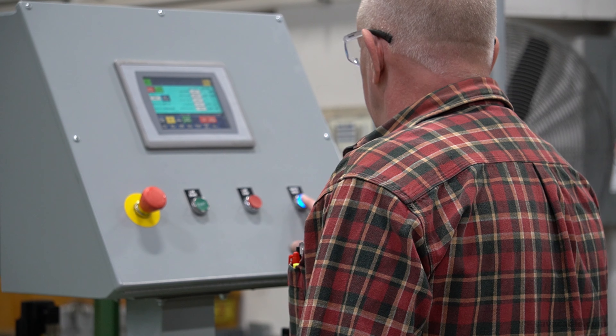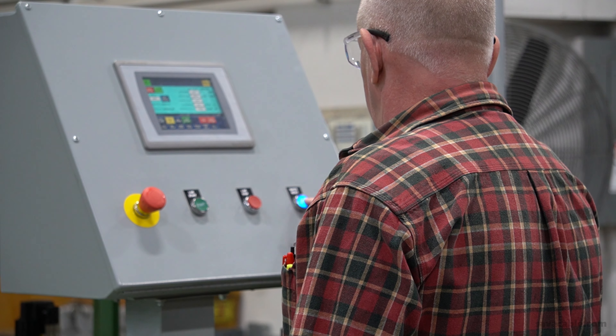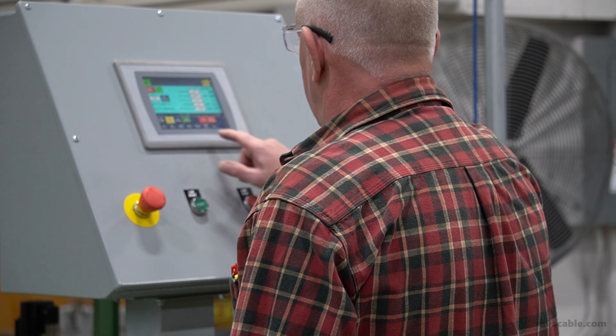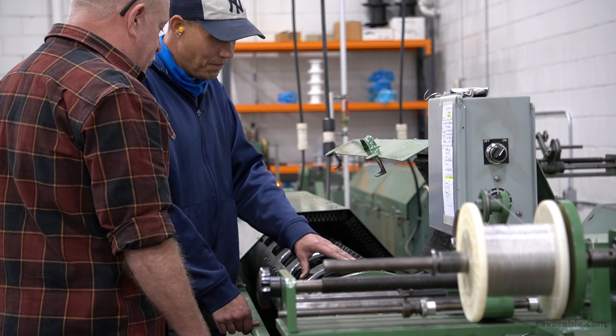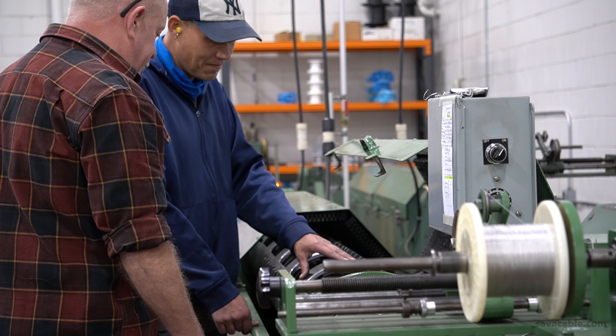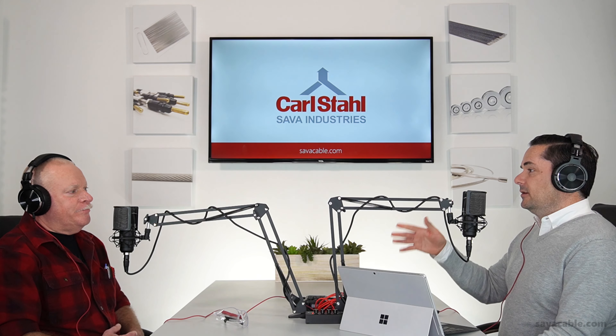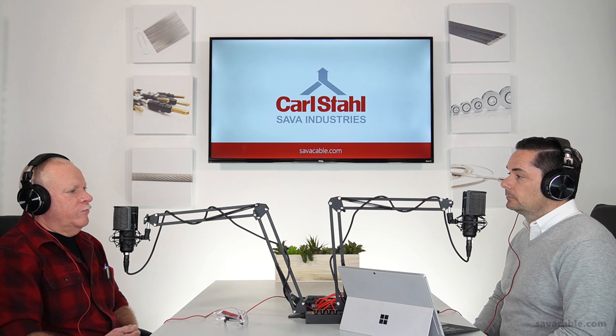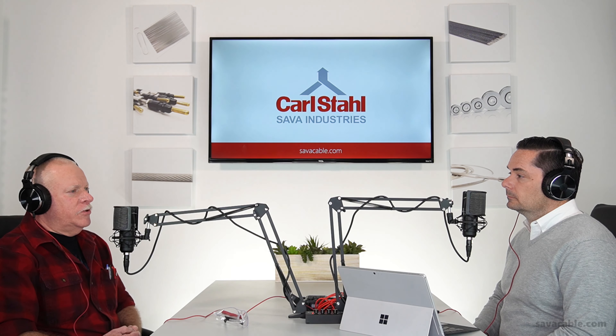Have you made cable the entire time since the day you started that work program, or was there some period where you were following a school curriculum and then ultimately became an employee? What was the sort of maturation there? I actually started with the company as a do-everything type of guy — cleaning up, some organizing. They started showing me different things in different departments. I'd say probably about two or three years later I became someone making mechanical cable.